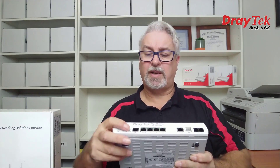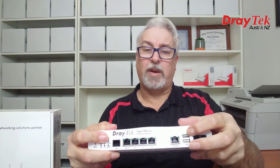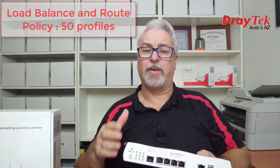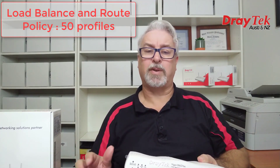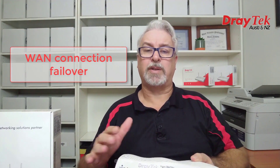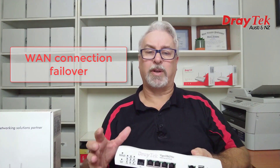All WAN interfaces — the ADSL/VDSL2 port, the Gigabit Ethernet WAN port, and the USB ports — can be configured to operate in either load balance mode to share available bandwidth evenly amongst LAN users, or in failover mode which triggers the secondary connections if the primary drops out or if there's heavy load on the primary connection.